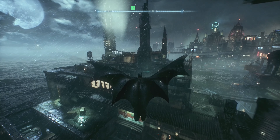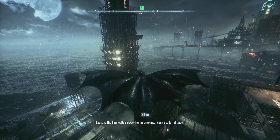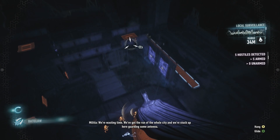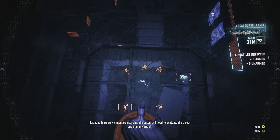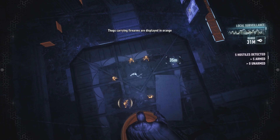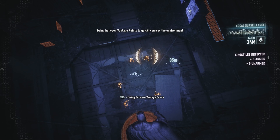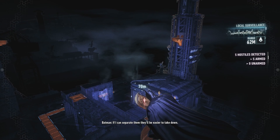Head down here and see what we can find. The Batmobile is powering the antenna so I can't use it right now. We're wasting time — we've got the run of the whole city and we're stuck up here guarding some antenna. Scarecrow's men are guarding it. Five soldiers all armed — if I alert them they'll kill the hostage. I need to evaluate the threat and plan my attack.